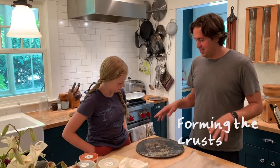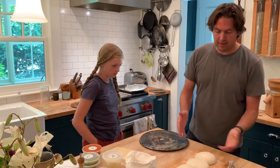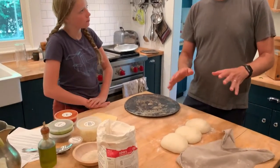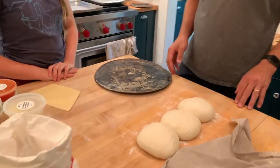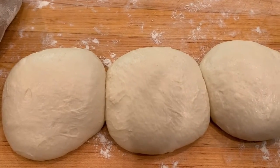All right, Violet, we're going to make some pizza. You ready? So this is the dough after we've let it rest. It's been just about exactly an hour since Violet and I shaped these. And you can see that they've sagged out a little bit, which is good.